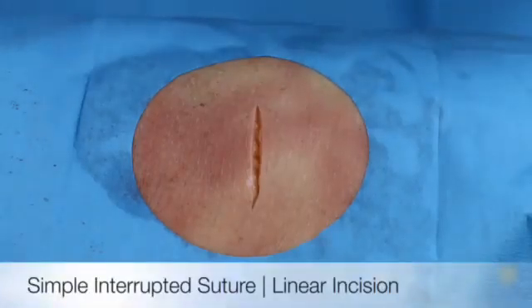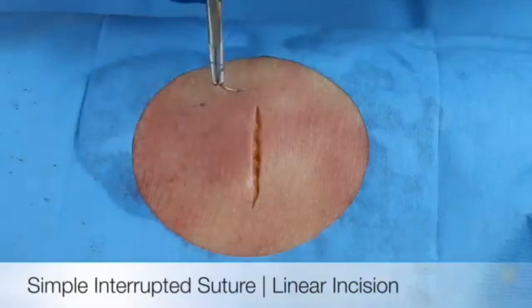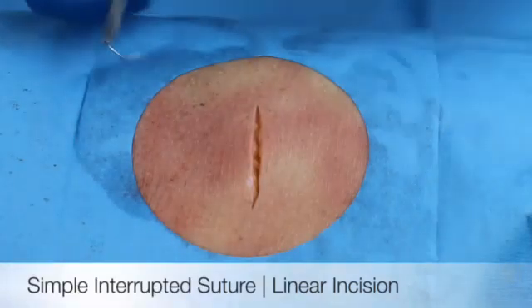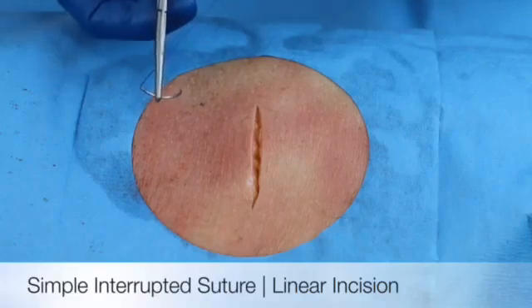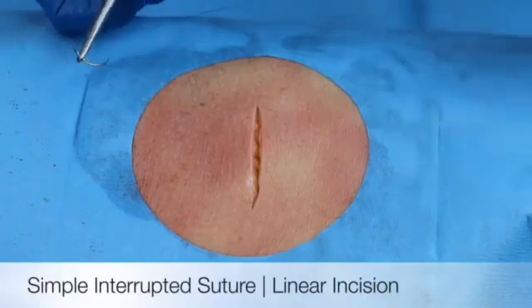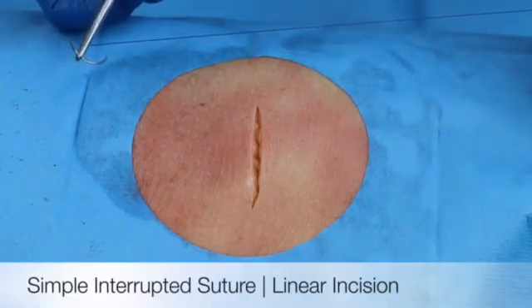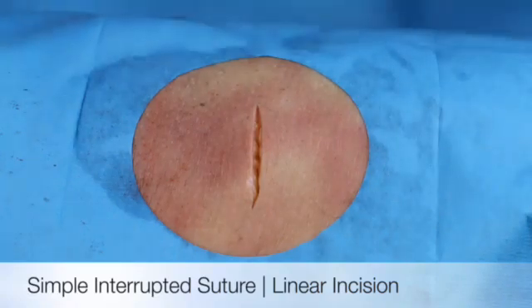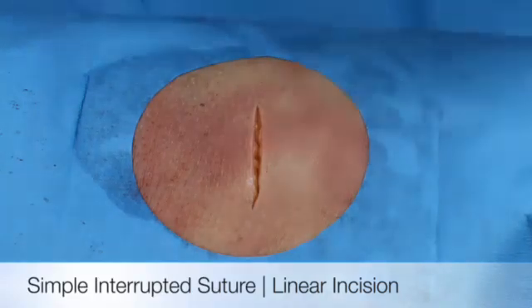In this lesson we're going to cover a linear incision and do simple interrupted suture. Today I'll use a 2.0 proline. Ideally you would like to use a 2.0 silk, but for this demonstration I'm using blue proline so you can see the cut a little better.